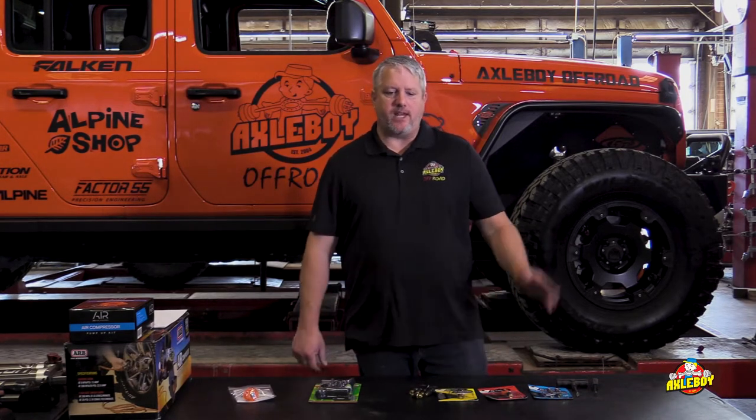Hey guys, it's Scott from Axle Boy, talking through our trail repair series. Today we're going to talk about trail tire repairs. This is something we all hate — we're off-road, off-camber, leaning, with rocks everywhere, trying to stick some shaky high-lift jack or little bottle jack under there to change a tire.